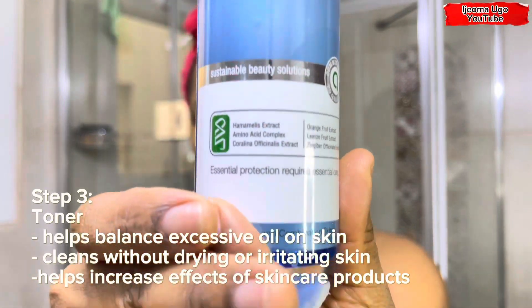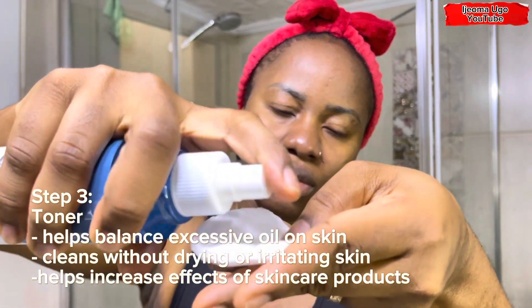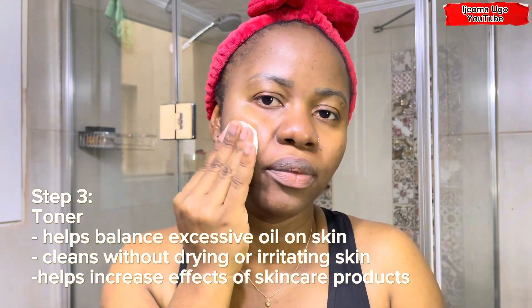I could feel it while cleaning my face with water — I felt so fresh. I'm going to let my face air dry because I don't want to use a towel. The next step is the toner with the cotton pad. This toner is an anti-shine refreshing tonic that helps balance excessive oil on the skin by cleaning it without drying or irritating it. I'll put some on the cotton pad and use it to clean my face gently, every angle, every corner, including my neck area. This toner also helps increase the effect of other skincare products when used before applying them.